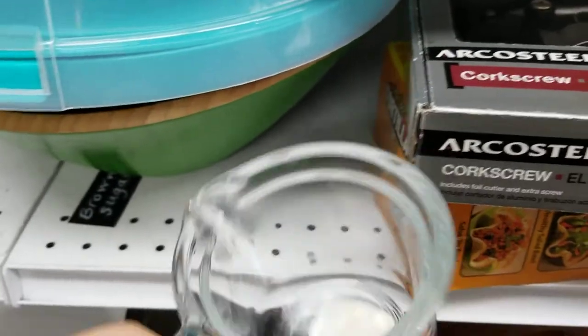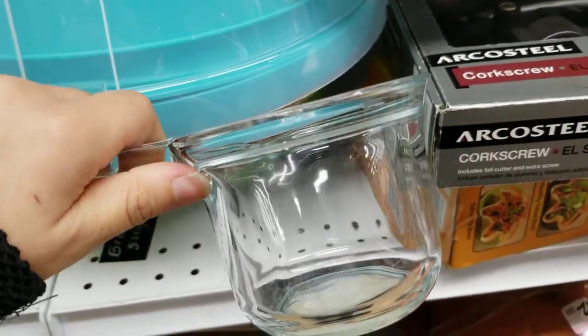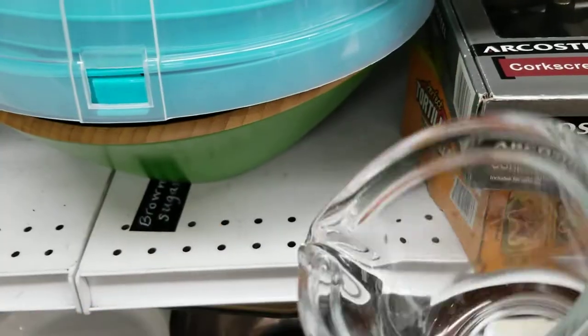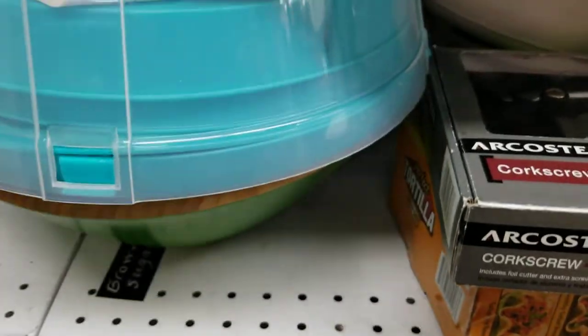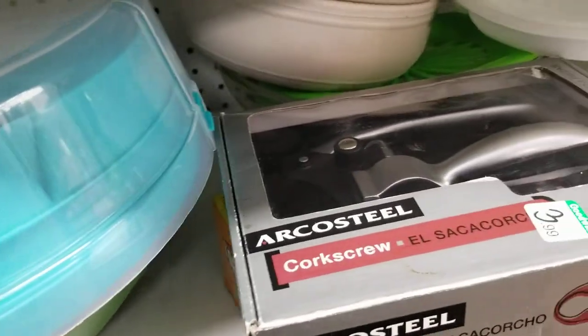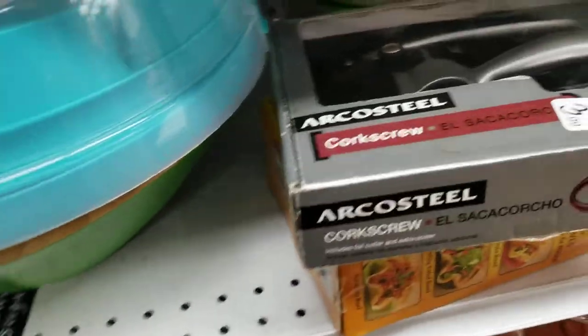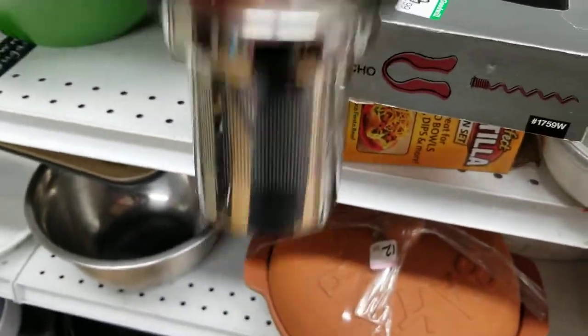They have some decent stuff for pouring as well. Like this has a little specific faucet thing for pouring out liquids — this would probably come in handy if you're trying to keep your altar mess free. They even have little individual tea sets and a coffee and tea strainer here as well.